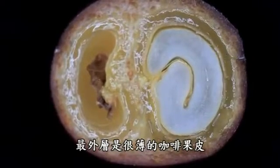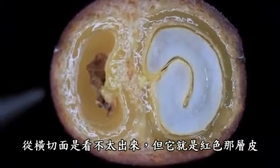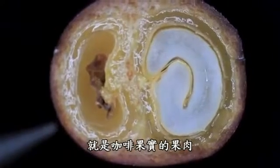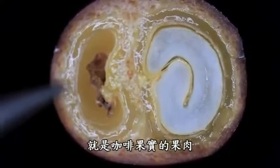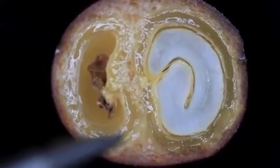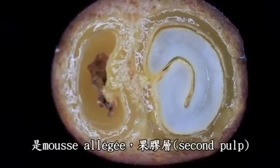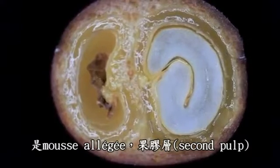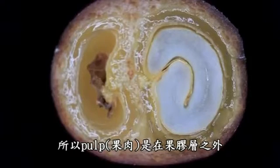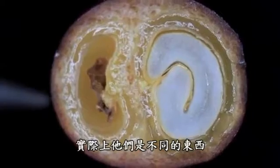You have the exocarp, which is the skin — you can barely see it here, but that's the reddish tint on the outside. Inside of that is going to be pulp, which is the fruit. Right here around the casing is the second layer of pulp, which is mucilage — the inner mesocarp. So pulp is the outer mesocarp and mucilage is the inner mesocarp, and I've used those terms interchangeably, but they actually designate different things.